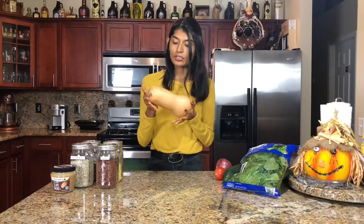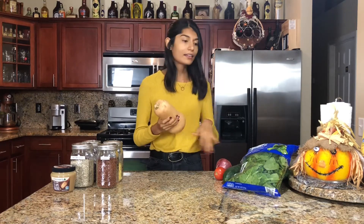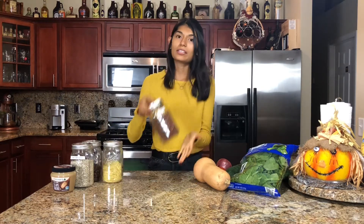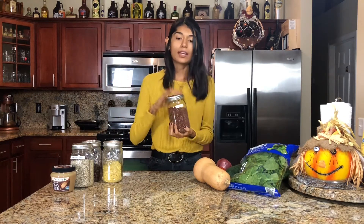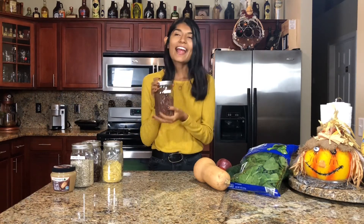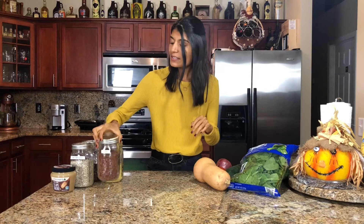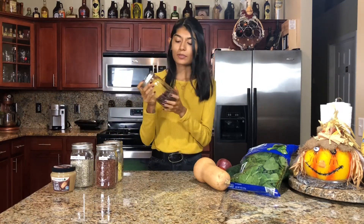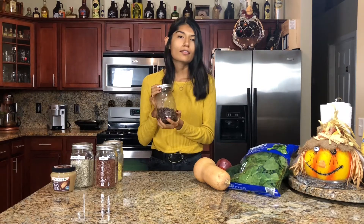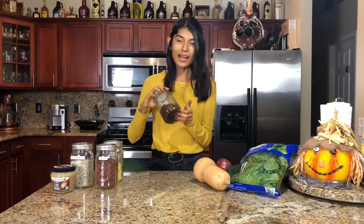Butternut squash is such a fall staple, and I love it. You can just roast it up — it's enough for this salad and more, so you can have leftovers for the rest of the week. As far as the grain, I'm going to be using red quinoa. You can totally use any type of grain — plain quinoa, rice, whatever you like. I'm just using this because I like the color and the taste. After that, you're going to be adding some beans — I'm going to be using black beans, and you can use chickpeas or any other kind you have on hand.